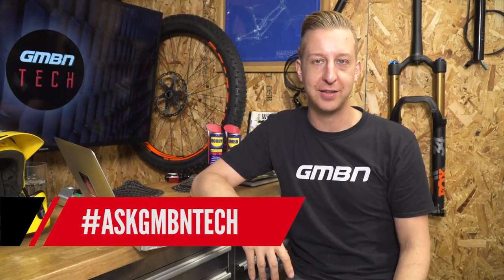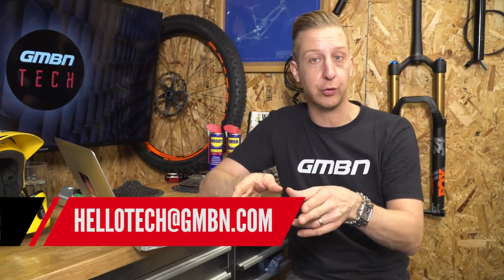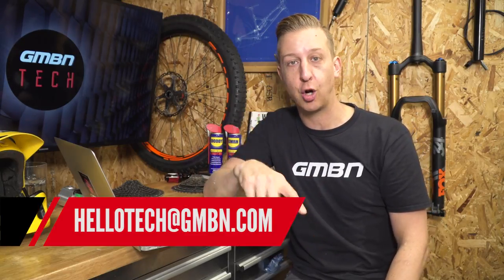Welcome to another Ask GMBN Tech, the weekly show where I get to answer your mountain bike tech related questions. Don't forget you can email yours into the email address on screen, or you can add them in the comments below.